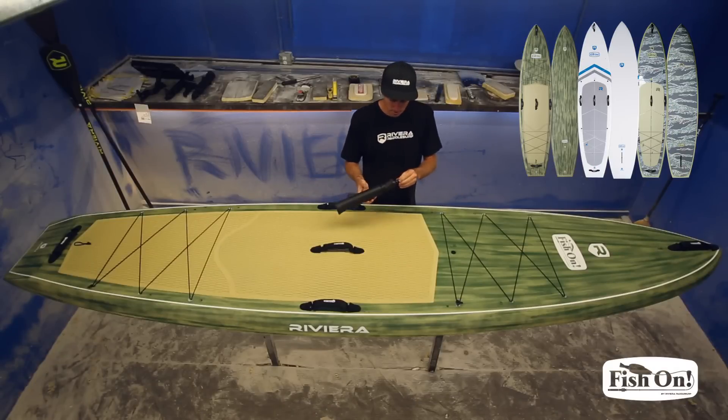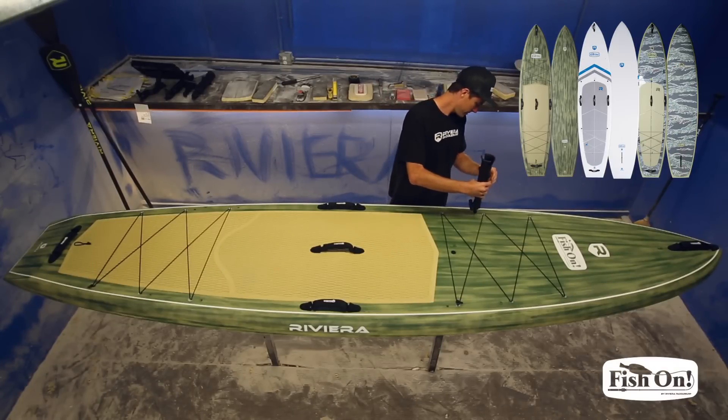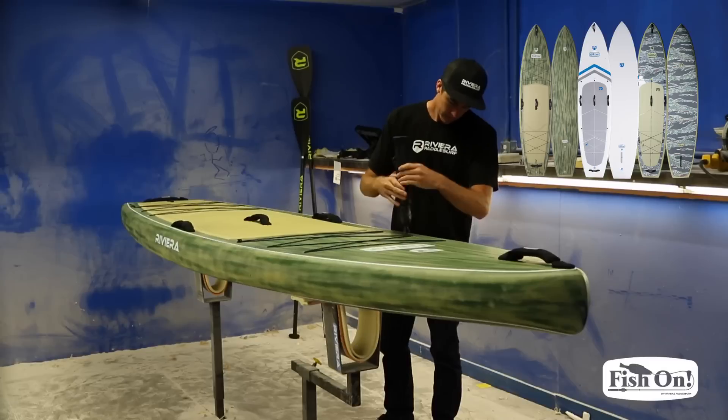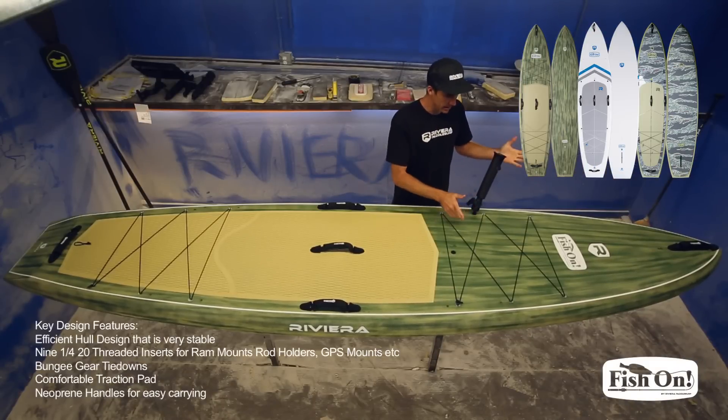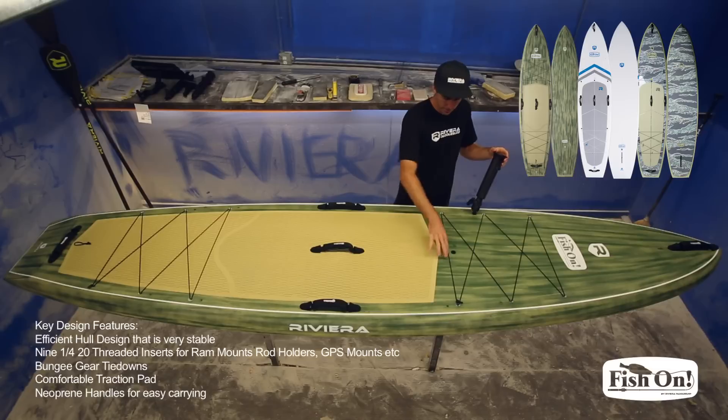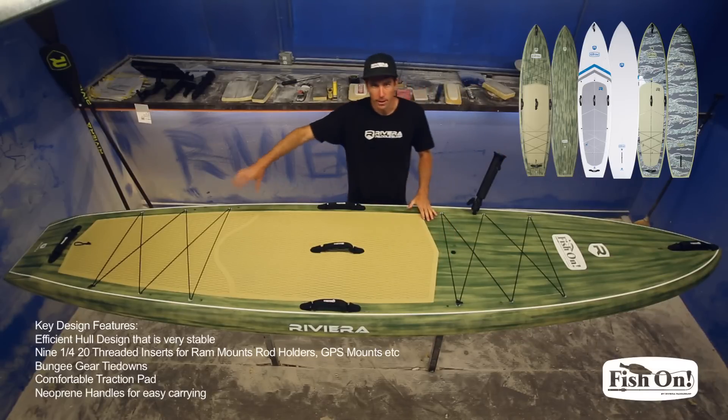This here is a ram mount pole holder and I'll show you how it works. It threads in, you can tighten it down, and it's ready to go. Again, there are five threaded inserts up front and four in the back.